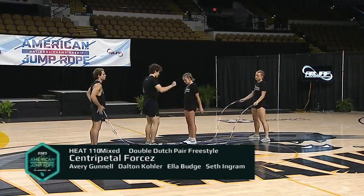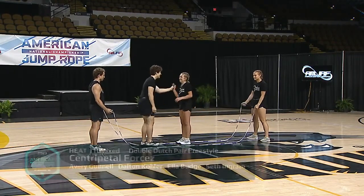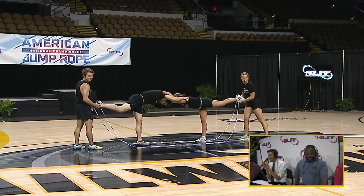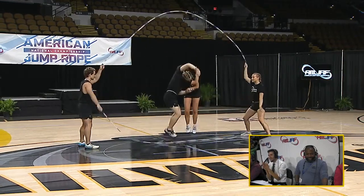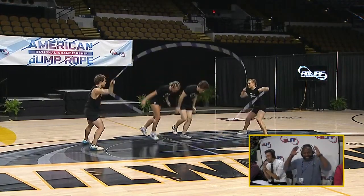Anytime Seth is on the floor, get your popcorn, call a friend, and tell him you're about to see something you've never seen before. Let's see what these guys do. They're going to make me jump and cringe — I see it already. Oh, very nice. Are you serious right now? One of my favorite opening moves.